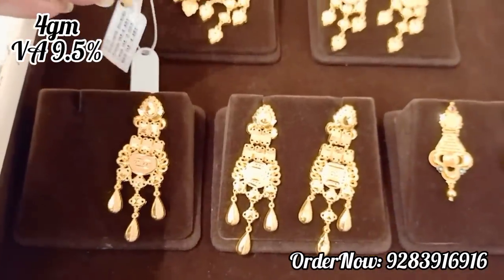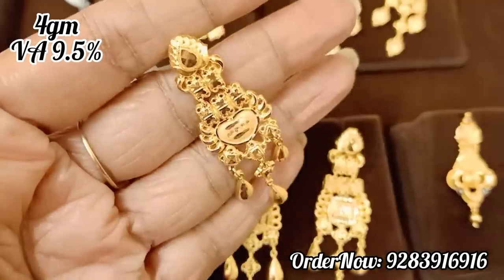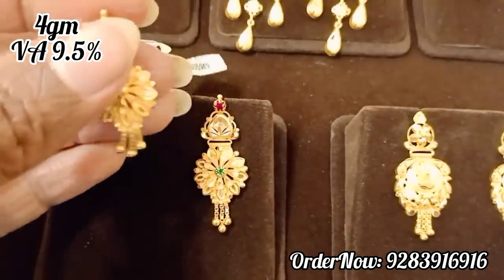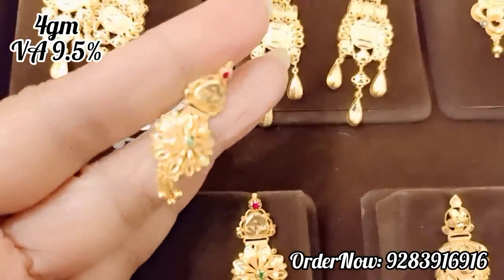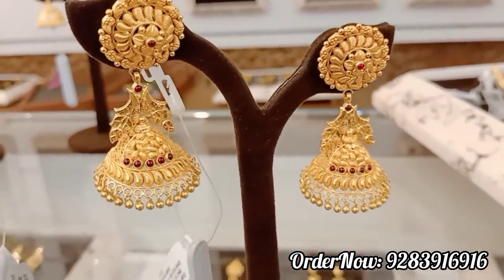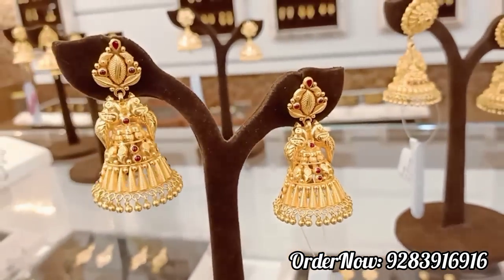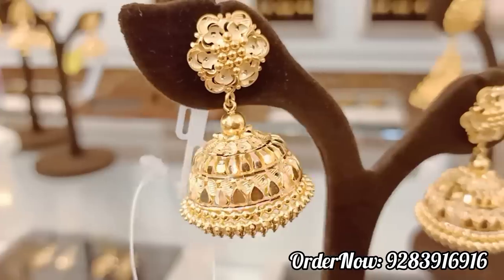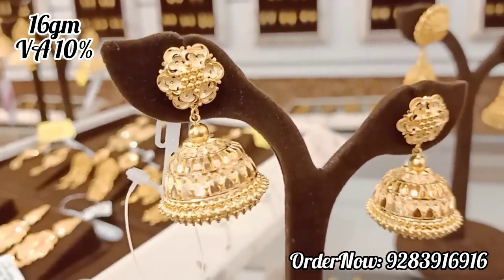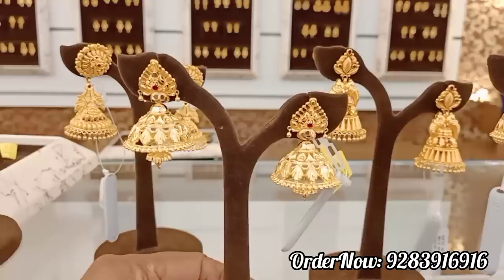In this video, we will also see the necklace collection from our channel. This is the earrings collection — in 4 grams, it will be 6–8 grams look-wise. This is the jimikki collection. This is a very good model — the stud is a very good model. This is the leaf design, two peacocks design, and the traditional jimika model. You can see the cut finish. There are 16 grams varieties. In jimikki, there are temple jewelry types and also the peacock design.